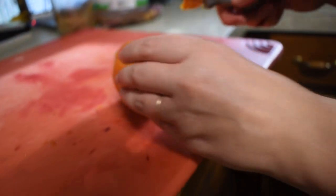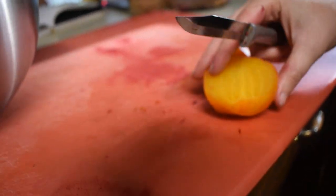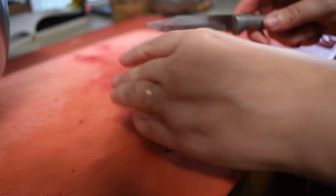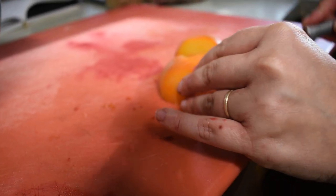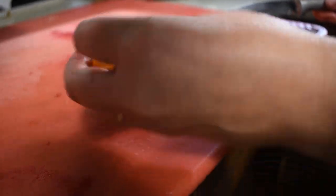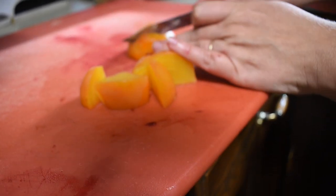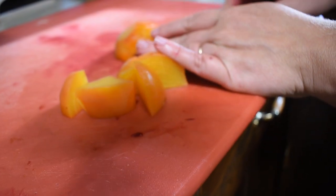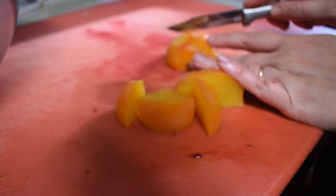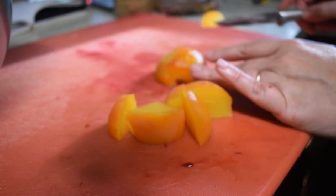Now there are a couple different ways you can slice it. You can do it in cubes, you can do it in slices — really whichever way you prefer. I wouldn't do anything bigger than maybe one to two inch pieces if you're doing cubes. So about this size is as big as I would do. For slices, you'll want to do them relatively thin. And then we'll get these in the jars.